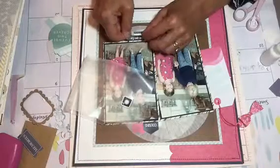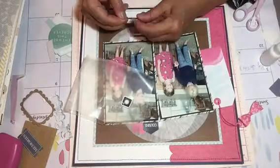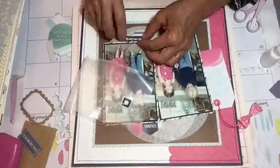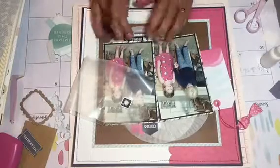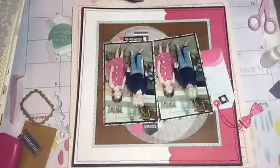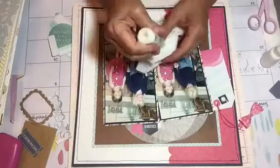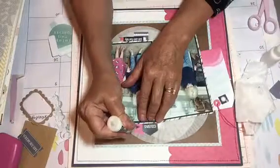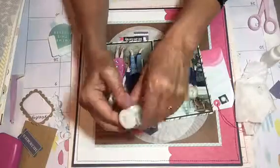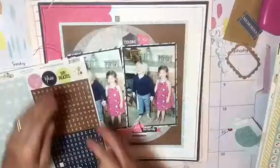Family Ties — that's what it's called. And here I'm tucking in stickers. And I've added the year 2017. Now here I'm adding some white Nouveau Crystal drops, and then I add some pink Nouveau Crystal drops.